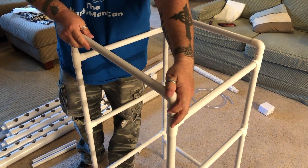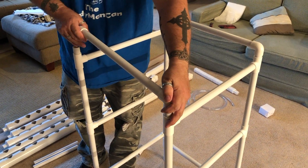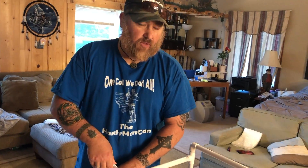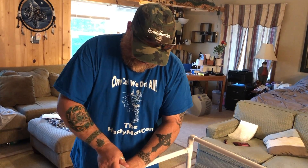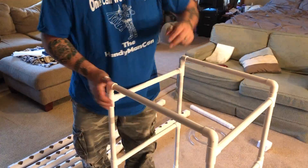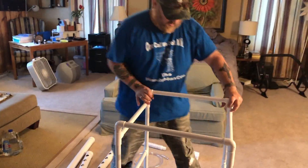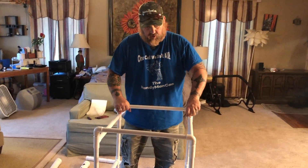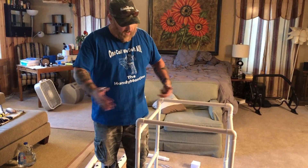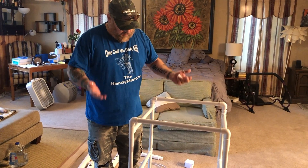I'm going to put two more elbows on — another cross section. It's really easy to put together. The instructions are okay, not great, but okay. If you look at the pictures you can pretty much figure everything out — kind of like Ikea furniture. It serves a purpose. Now we have pretty much the whole frame completely framed out.